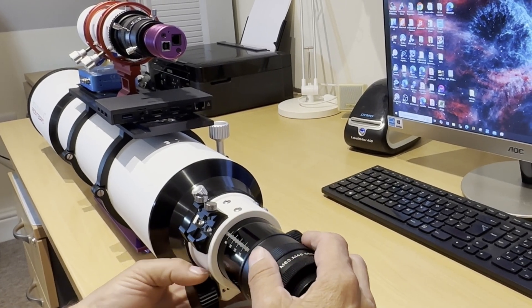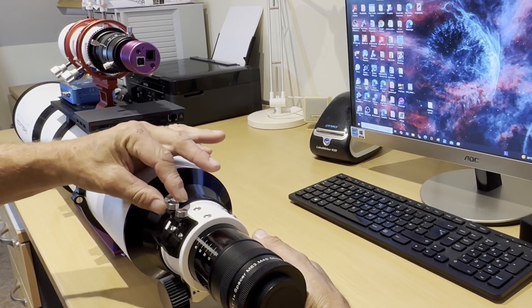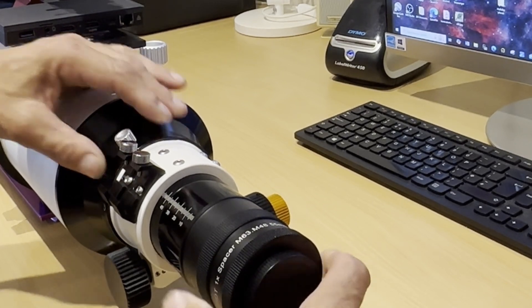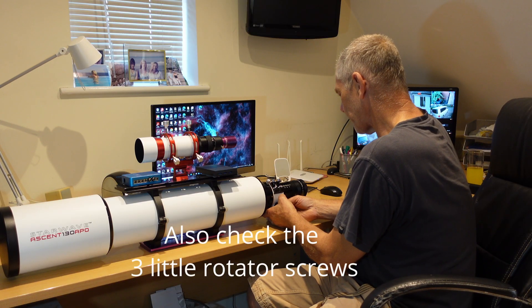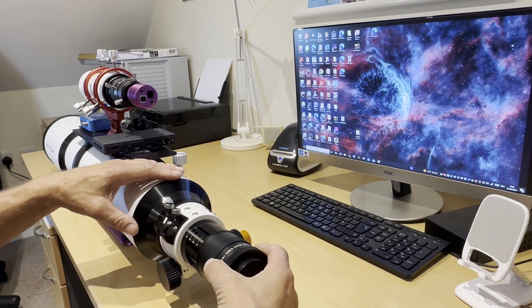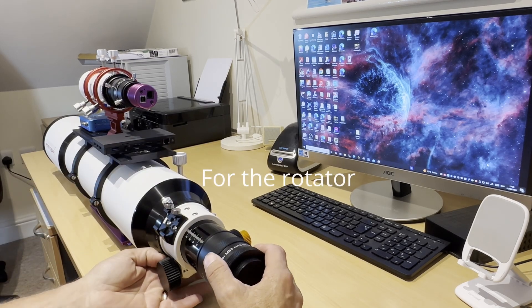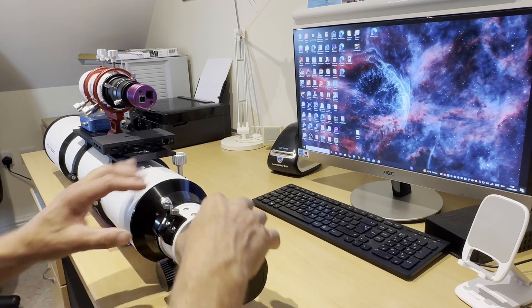There's one thing I'll tell you about this scope. When I first got it, the tension control knob underneath wasn't done up very tight, and this little nut here for the rotator wasn't done up tight either — there was a little bit of movement. But as soon as you tighten up this nut here and get the focus tensioner just right — you don't want it too tight or you won't be able to focus it — if you just get it tight enough, it's completely gone. No noise, no movement, it's nicely solid. So do make sure that this little nut is tight and the focus tensioner is set to the right tension. That will take out any movement in the focus drawtube.